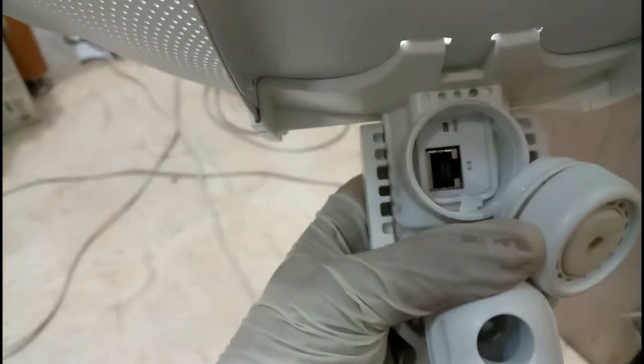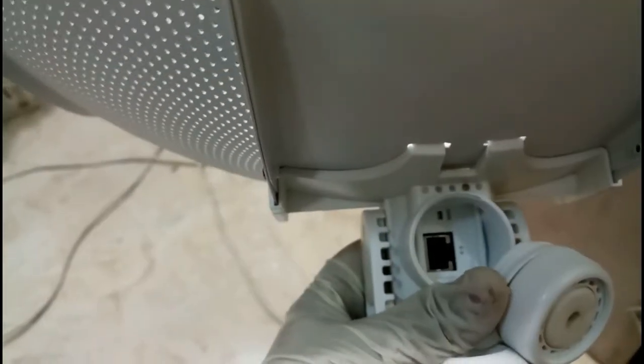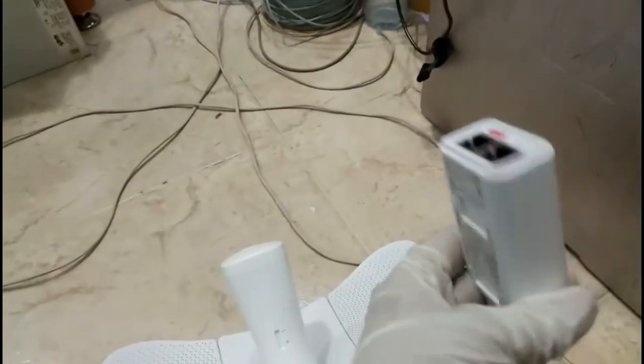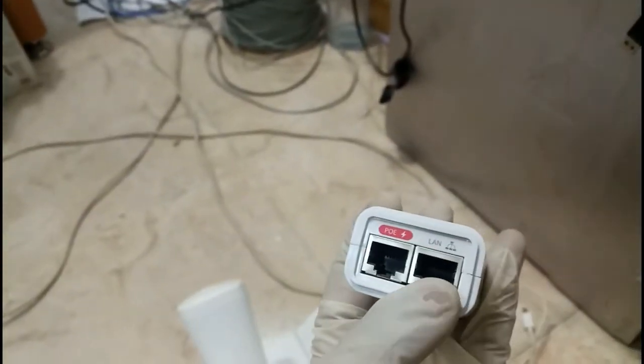Connect from PoE to here — this is the socket — and here there is the reset option. If you want to reset, you can just press the reset button. The device has its adapter. The PoE port is the one where we connect the cable from here to this device, and from here to the modem or router.